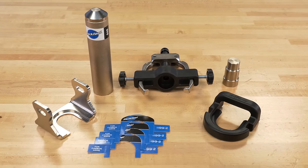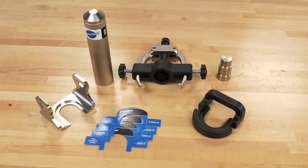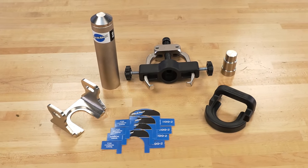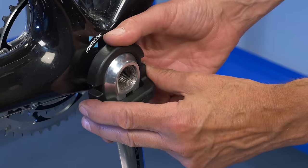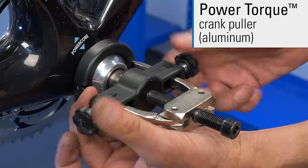The Park Tool CBP-8 Campagnolo Crank and Bearing Toolset is a complete set of tools for servicing Campagnolo power torque and ultra-torque systems. The CBP-8 includes a crank puller for aluminum and carbon fiber power torque systems.